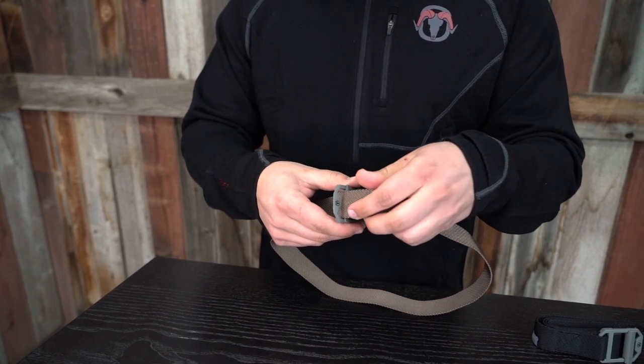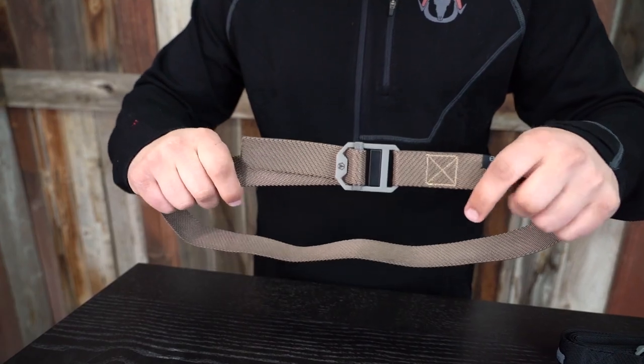We also wanted the belt to be low profile, including the strap and the buckle. The buckle has grooved teeth to prevent any slipping.